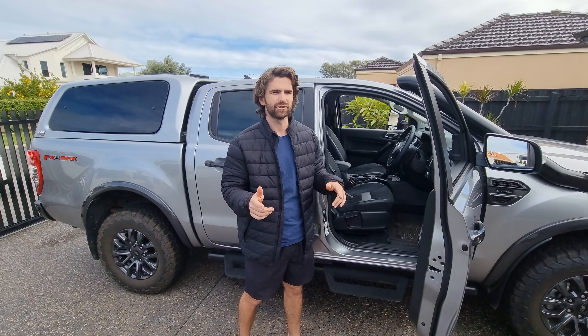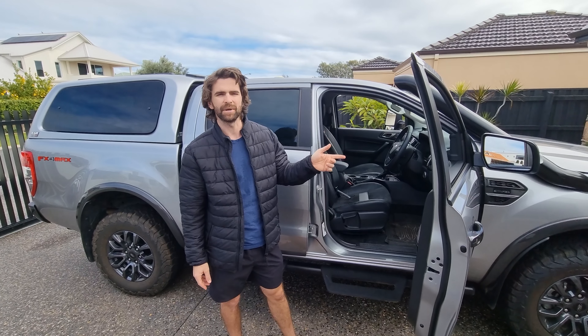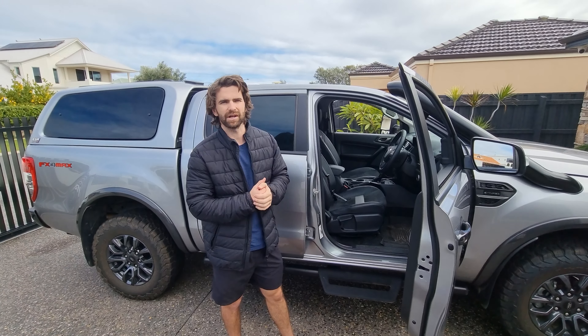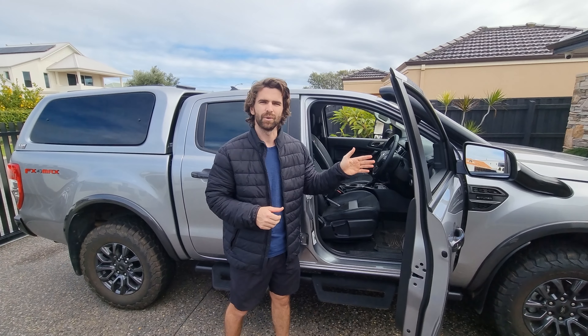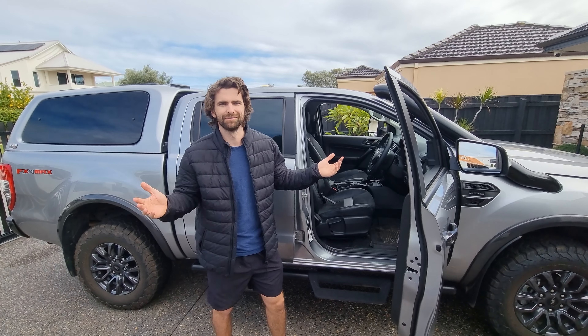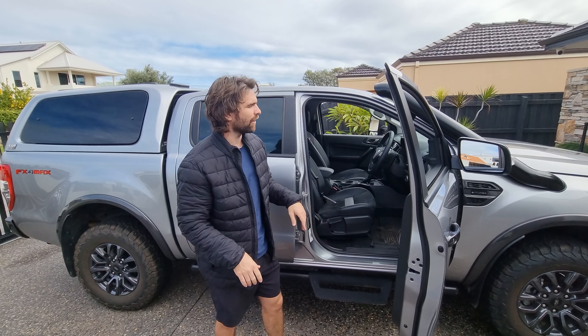Getting ready for the trip, we need to install some towing mirrors. So what we're going to do in this week's episode is just run you through really quick and simple how to install towing mirrors. Alright, I'll get straight into it.